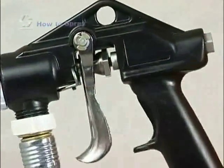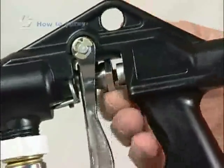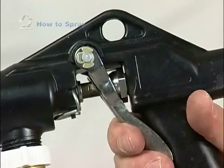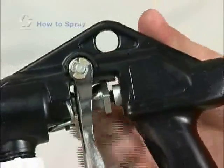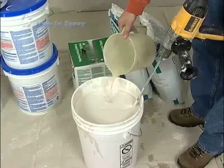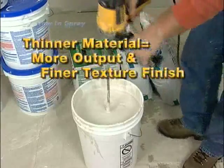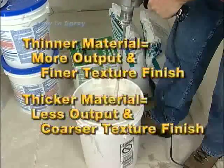Your spray gun includes a material flow adjustment nut that regulates the needle travel and the amount of material flow out of the gun. Start with the adjustment nut in the full forward position. If a finer spray pattern or smaller droplet size is desired, rotate the nut counter-clockwise to decrease the amount of material flowing out of the gun. As a rule of thumb, the thinner the material, the more output and finer texture finish you'll produce; the thicker the material, the less output and coarser the texture finish will be.